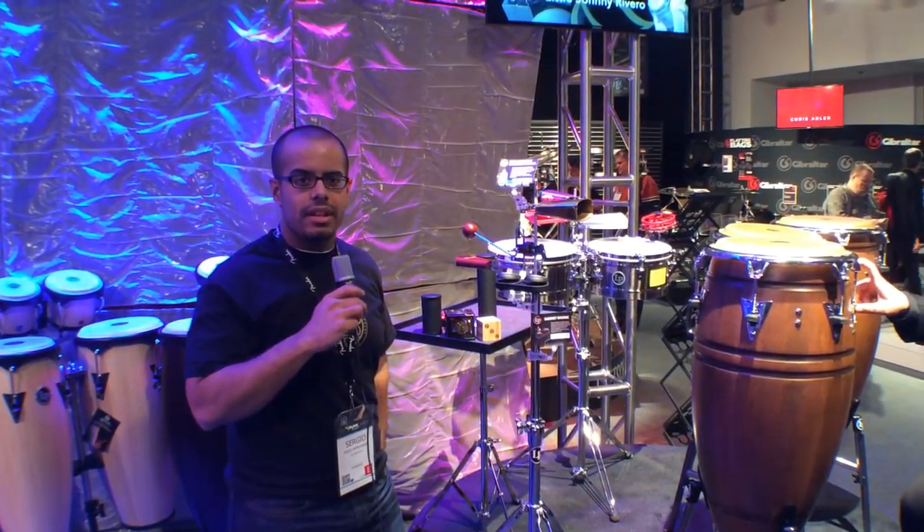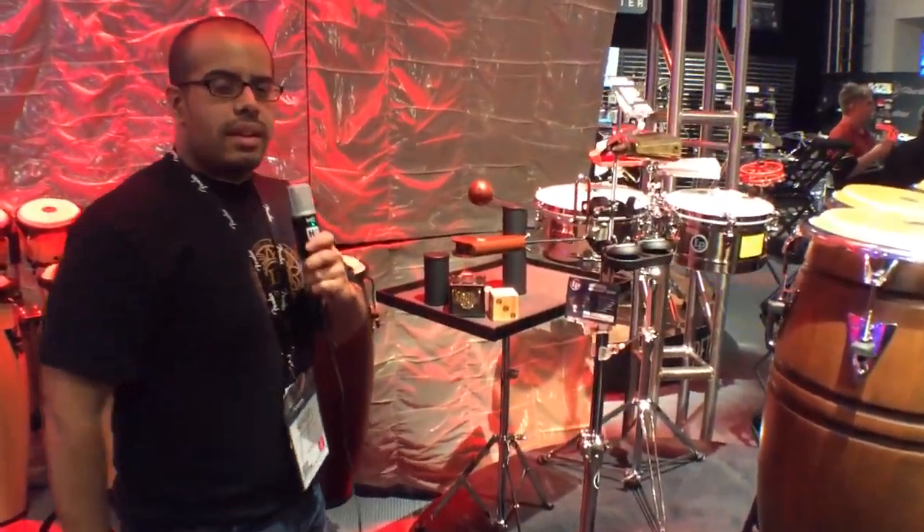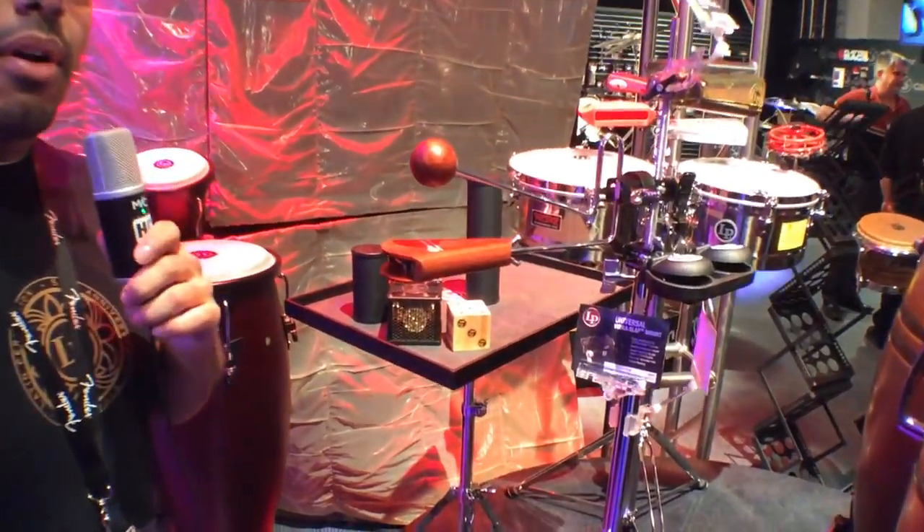Hi, Sergio here with Latin Percussion. I'm going to show Harmony Essential some new things we got. So here we have our new vibra-slap mount. It's a complete redesign from our older version.